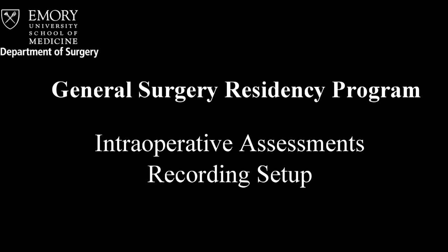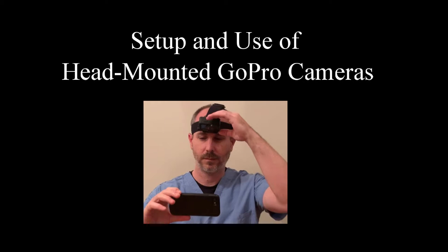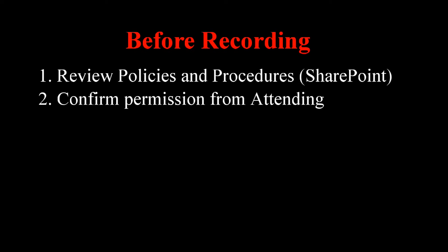Welcome to the setup guide for recording intraoperative assessments. Here we will describe the configuration and use of head-mounted GoPro cameras for use in the OR. Residents are reminded to review the policies and procedures for recording videos in the OR before recording any cases. The accompanying document is available on SharePoint.